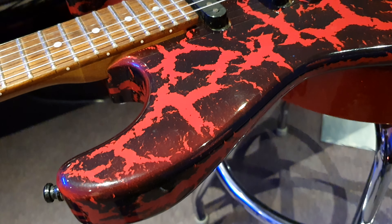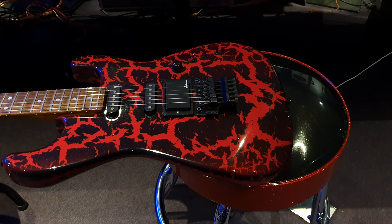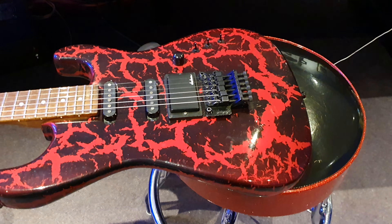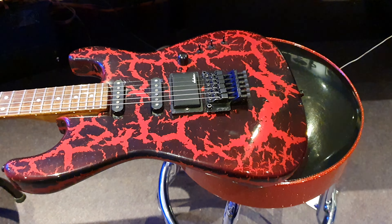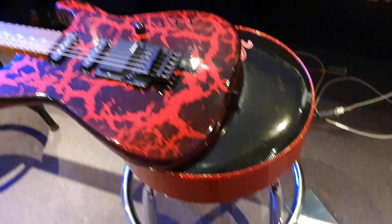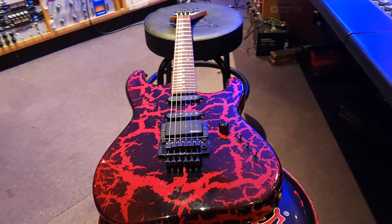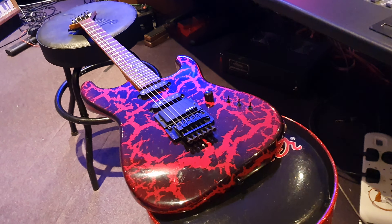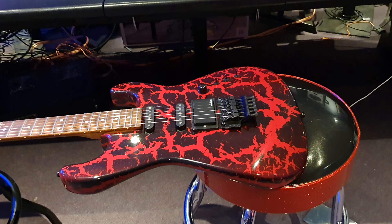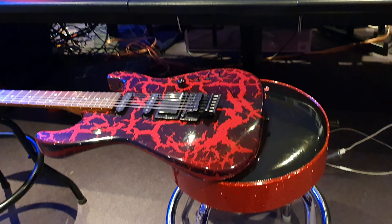It's really, really cool guys, but believe it or not — and I know in the video it's looking a little bit brighter under the studio lights — when I mess with the phone's lighting setting, it's a little bit more red than that. They call this Porsche red — like the car — with black crackle. That is the official finish name provided from the factory for this guitar, which is pretty insane.